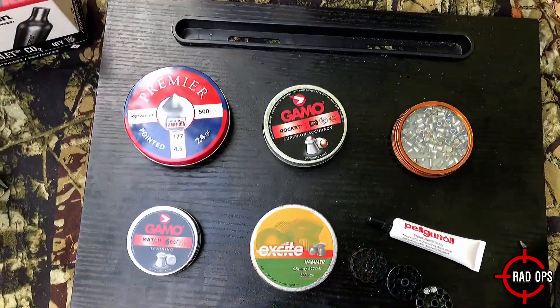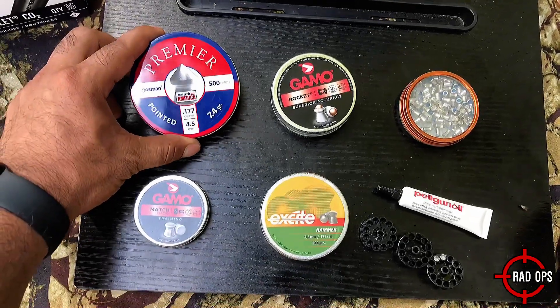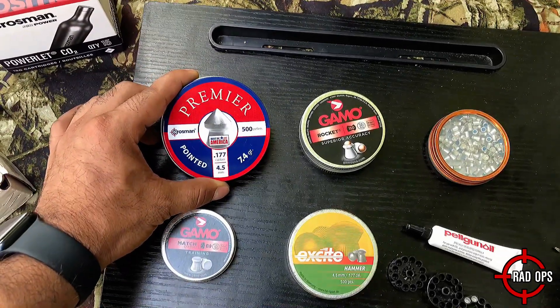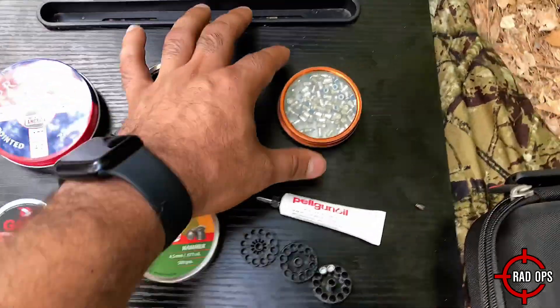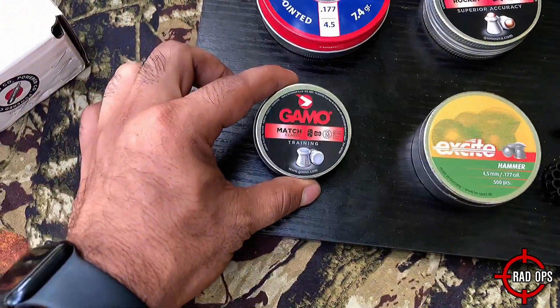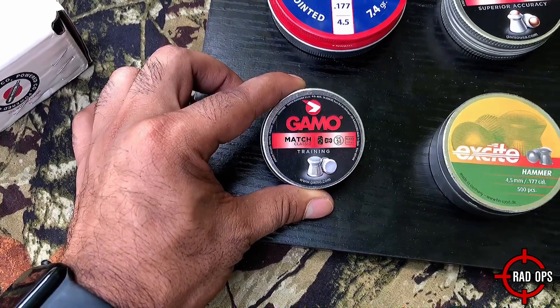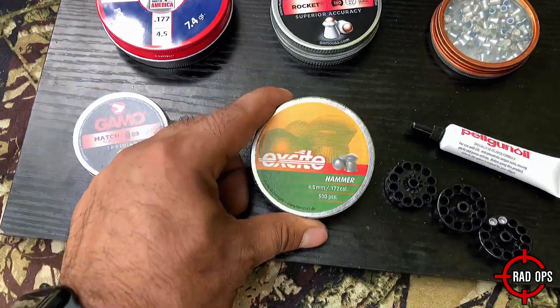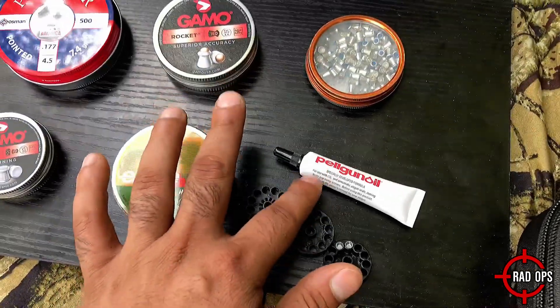These are the pellets I chose, from left to right. We've got the Crosman Premier at 7.4 grains — I'm really hoping these are the ones that do the best. The Gamo Rocket at 9.6 grains. The Gamo Blue Flame at 5.1 grains. Gamo Match Training at 7.56 grains. H&N Excite Hammer at 7.87 grains. And I've got Pelgun Oil.